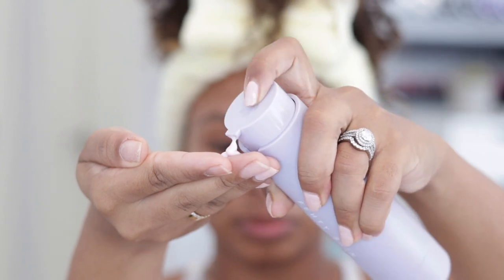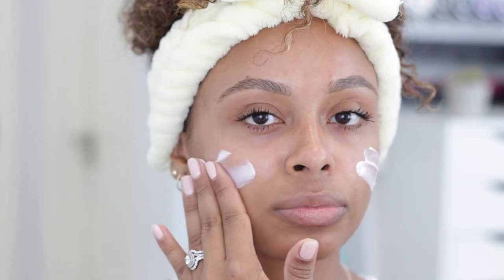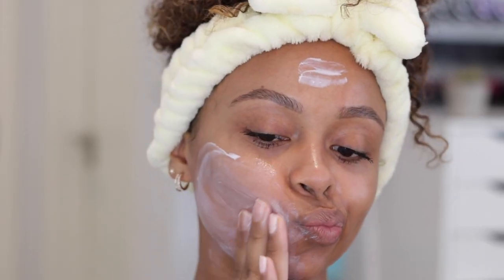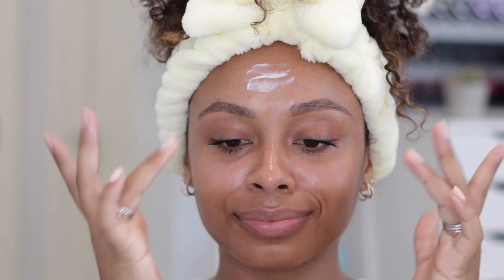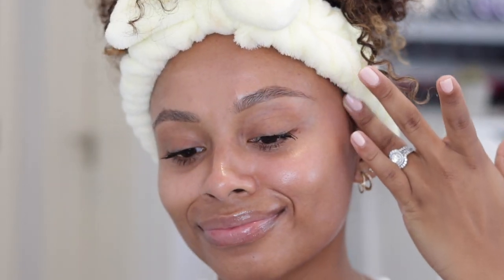Last but not least, the Hydrovisor is an invisible moisturizer and SPF 30 sunscreen in one. It's a pink-tinted cream that smells amazing, defends and brightens the skin, reduces the look of pores, and minimizes fine lines and wrinkles. Key ingredients include Kalahari melon — a type of watermelon rich in antioxidants and vitamins — niacinamide, hyaluronic acid, and aloe vera to hydrate, soothe, and condition the skin.